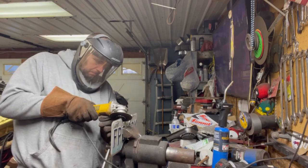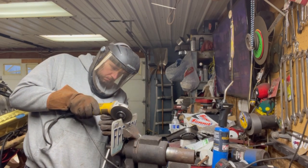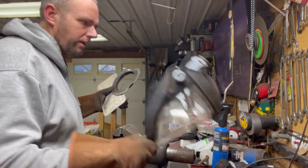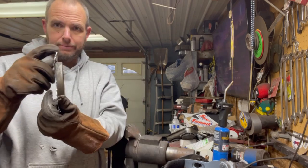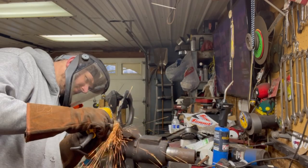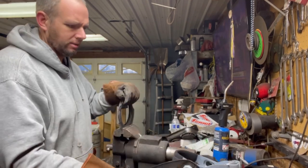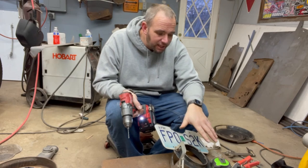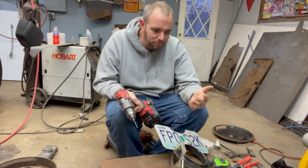Gotta go deeper. I'm gonna test fit it. Test fit shows this, this — that needs to go. I didn't show you. How many cameras do you think I have? We'll just do a little slice and dice. So here's what I got cooking: drill, rivet gun, rivets. I'm gonna just try attaching it to one side and then test it with the other one.